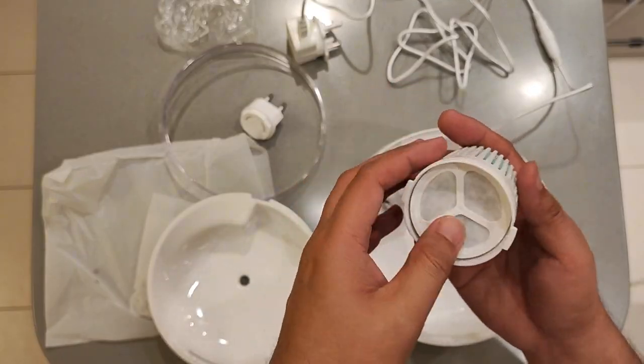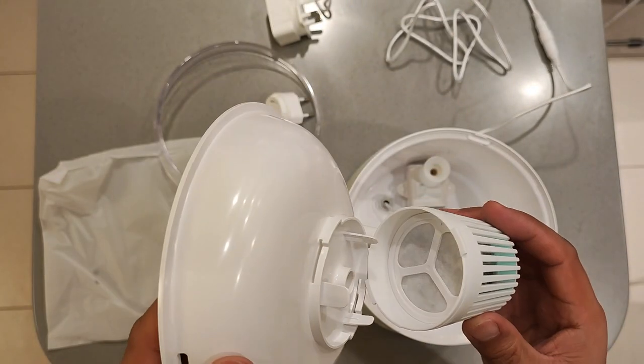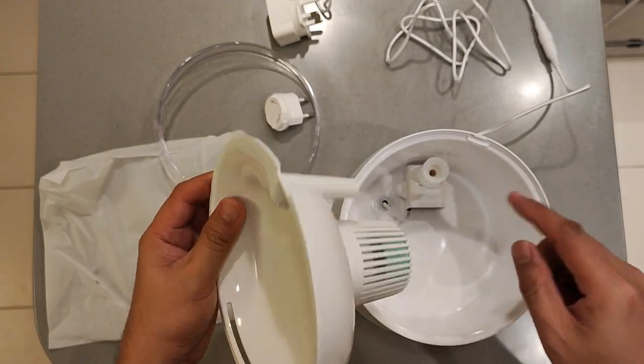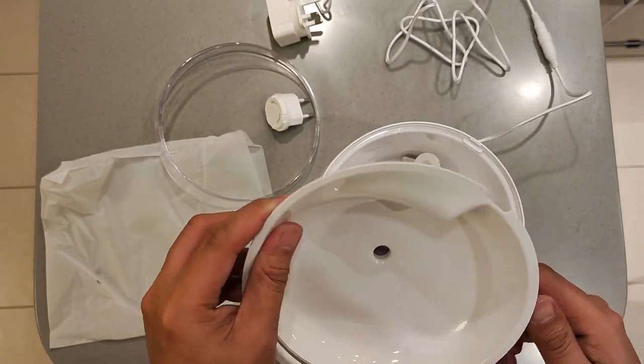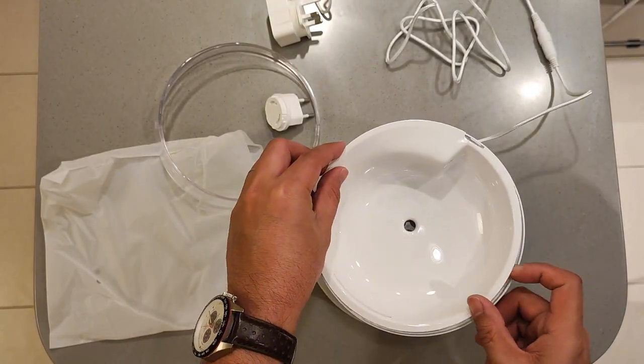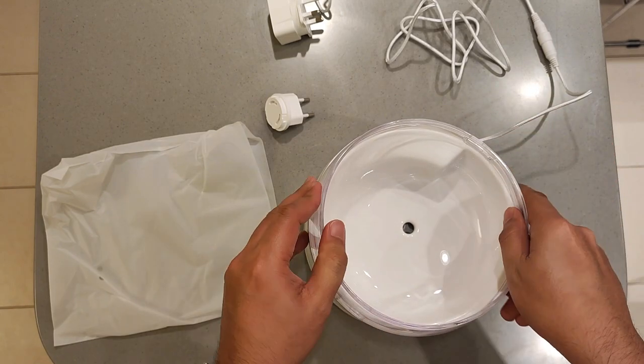Inside the box, we find a well-organized set of items. First, we have the user manual, which is detailed and easy to follow, making setup a breeze. Next, we have the main star of the show — the Eufy Petcare Water Fountain itself. Wow, the design is modern and elegant. It features a soothing color that's sure to complement any home decor.